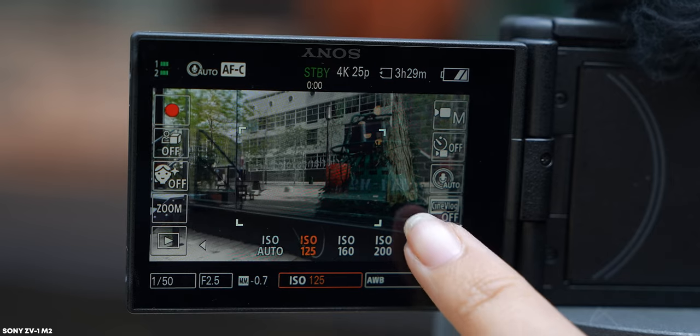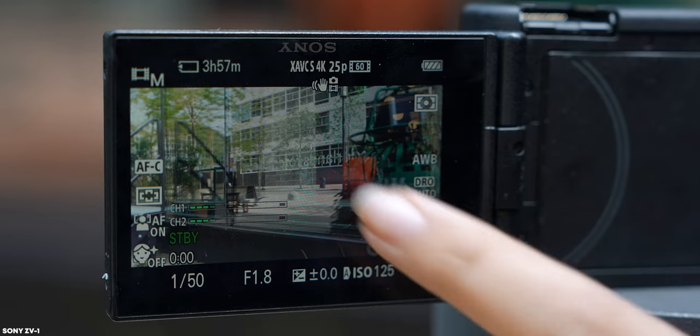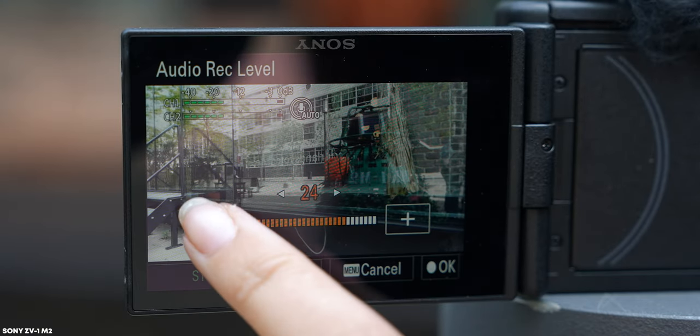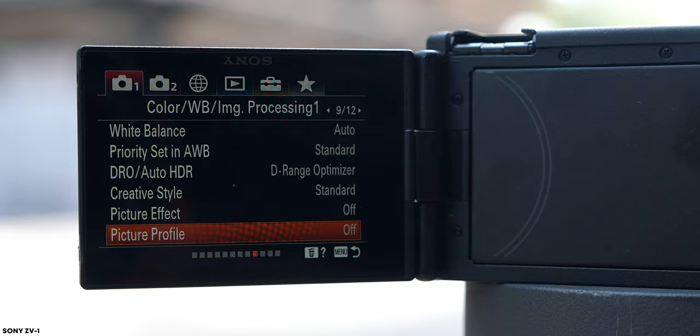The screen has also been upgraded — you can now change all settings directly by tapping on them, which wasn't possible on the original ZV-1. With that camera you could only do basic things like pressing the screen to track a subject. This makes the Mark II a lot easier to use for everyday vloggers, as you can also swipe up to get the function menu or swipe left and right to hide or reveal settings. The menu itself has also been updated to match the newer Sony camera interface, which will feel familiar if you use other recent Sony cameras.